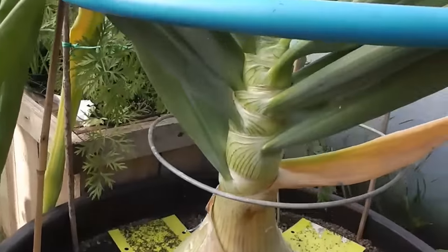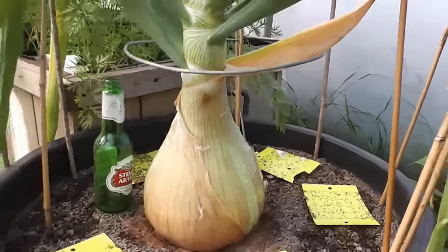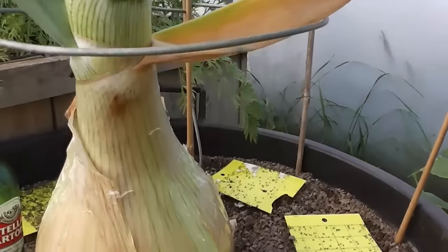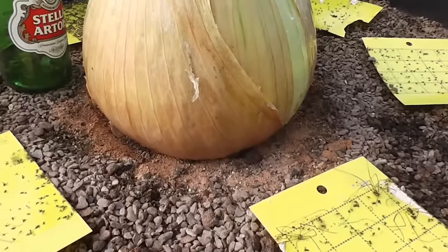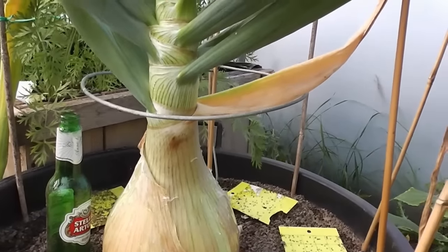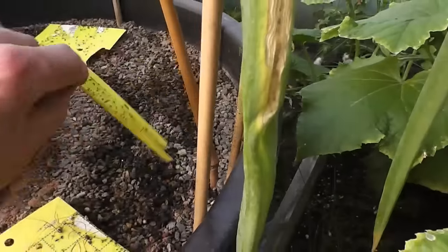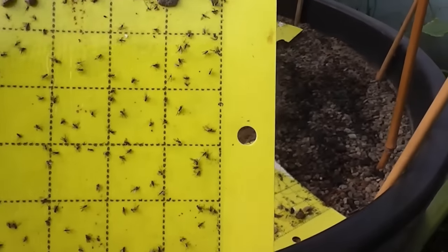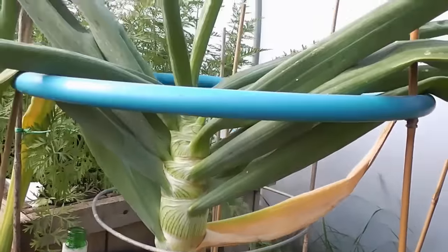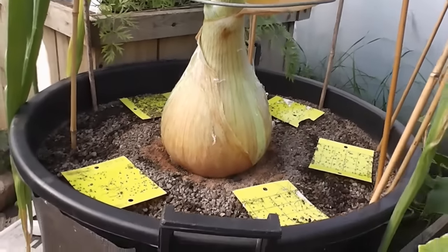Finally the giant onion — I think it's just about giving up the ghost now. There's my bottle for scale — 23 and a half inches in circumference, so it's probably getting on for seven pounds. But I've had problems with fungus gnats. What they do is lay their eggs in the soil — this cheap rubbish compost. They live off the roots, eat the roots, turn into maggots, hatch out, and the cycle just continues and there's nothing you can do about it. I've put all these yellow traps which catches the adults, but by then they've already laid another thousand eggs in the soil. Don't buy cheap nasty compost with them already in.